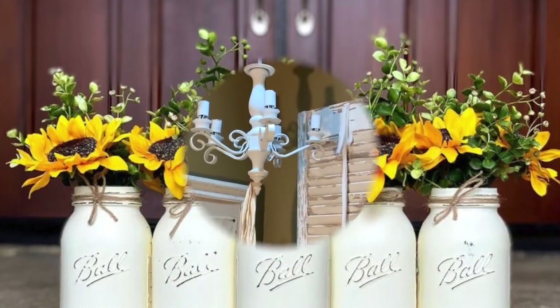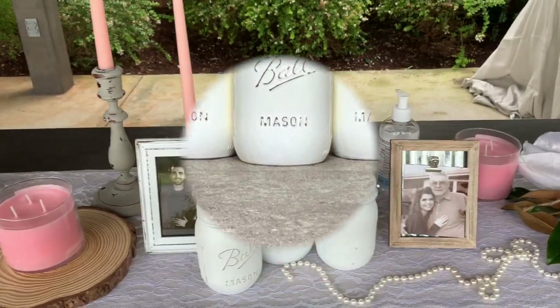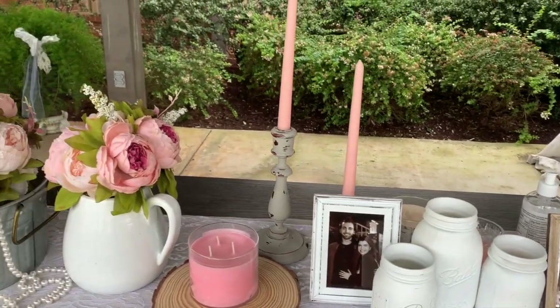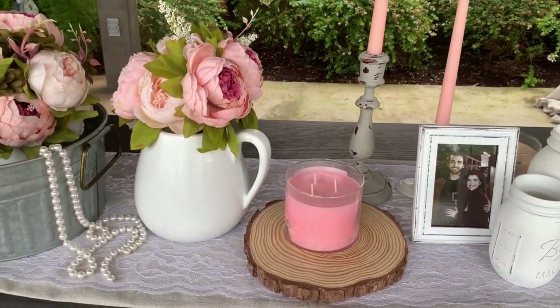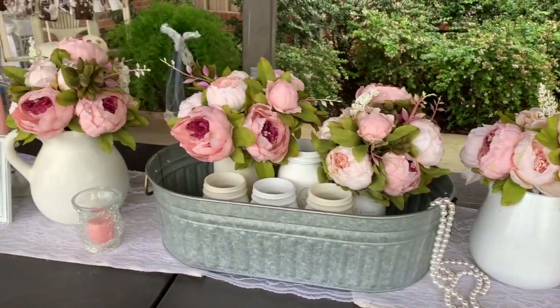Another great idea that adds color and is very inexpensive is spray painting mason jars. I decorated the reception tables with several mason jars sprayed in cream and white.